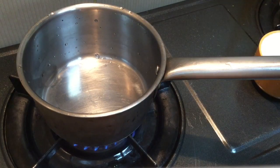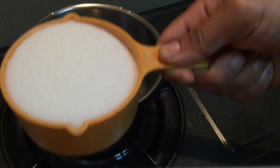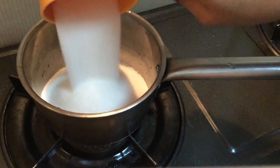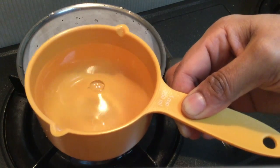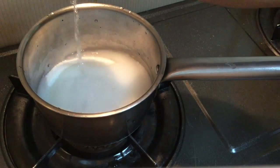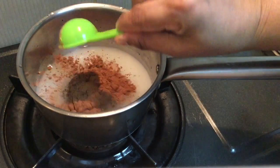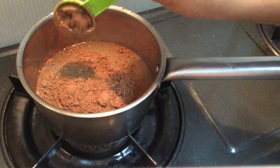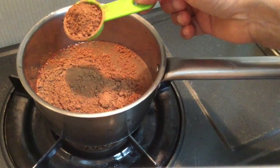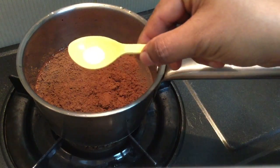Put a saucepan on the stove. Add 4 tablespoons cocoa powder. Add 1-2 tablespoons of salt.